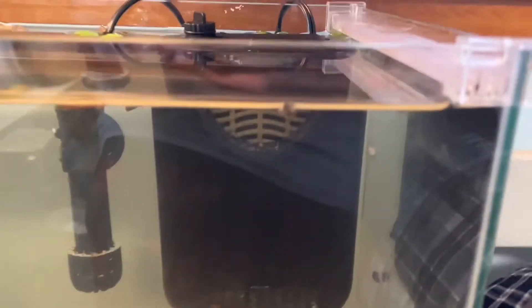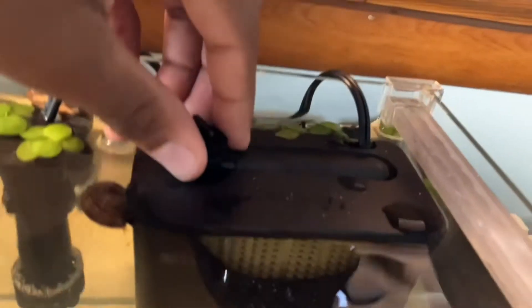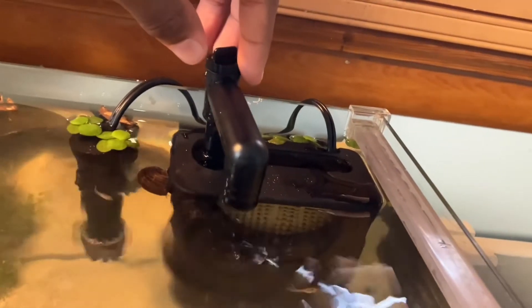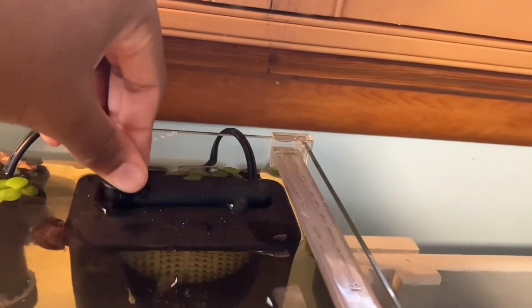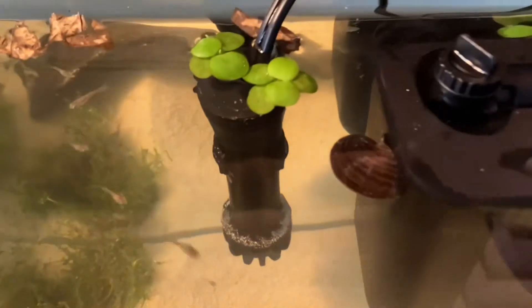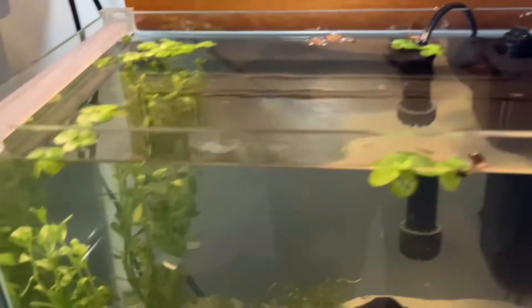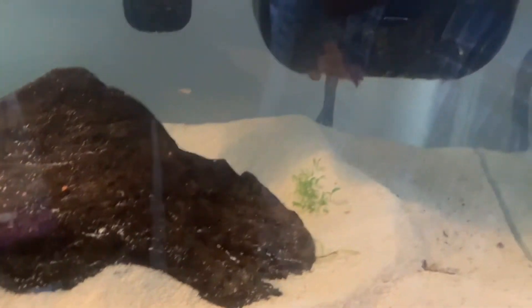My basic filtration is a sponge filter, which is a really nice filter. The snails also help — as you can see one just sitting there. This is my heater. Guppies thrive in temperatures between 74 and 82 degrees Fahrenheit, so keep that in mind.